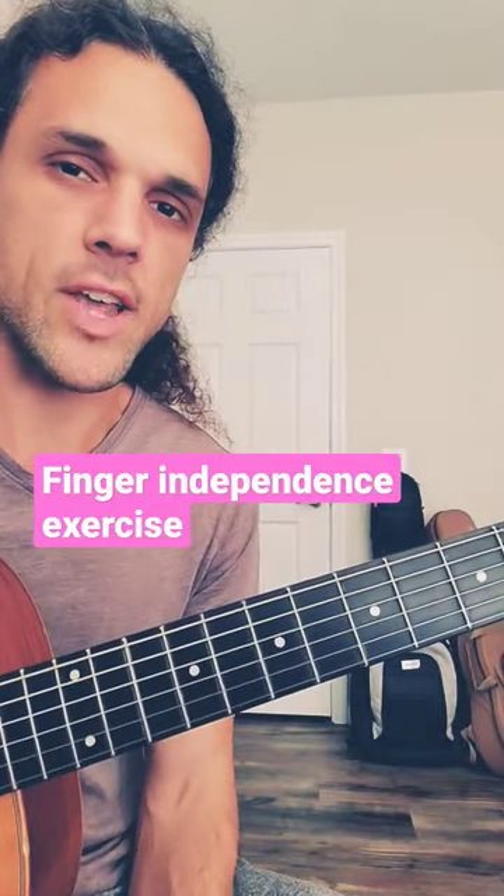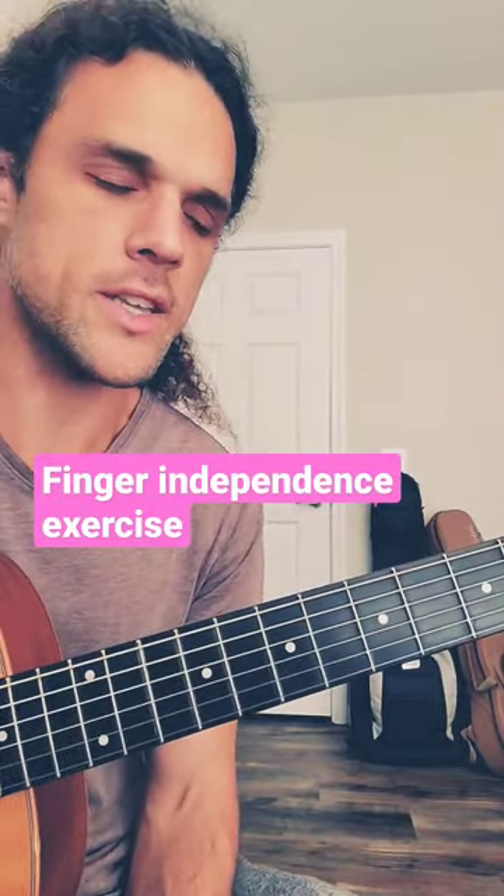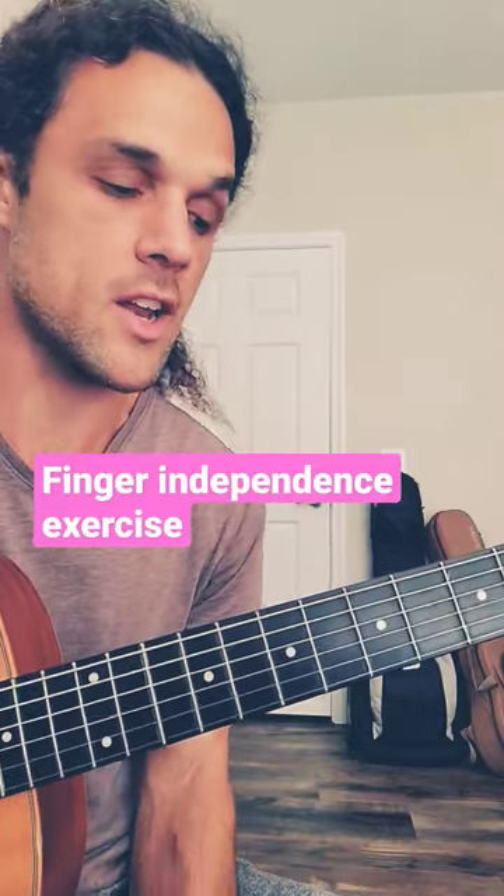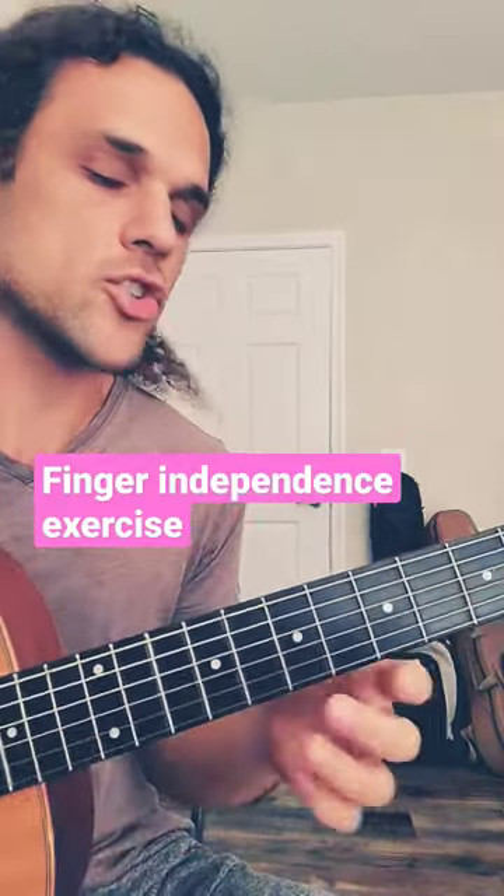This is one of my favorite left-hand specific exercises from my classical guitar playing days. I'm pretty sure this exercise is in the book Pumping Nylon by Scott Tennant. If you haven't checked it out, it's really good. The exercise looks like this.